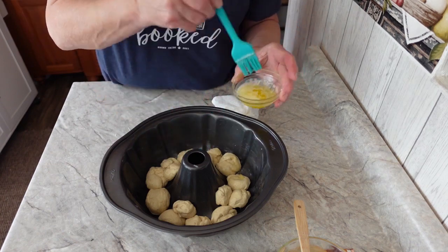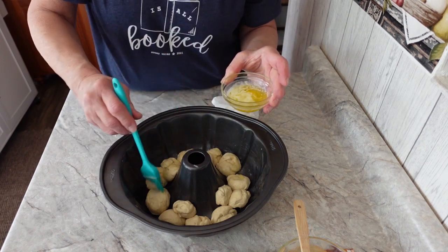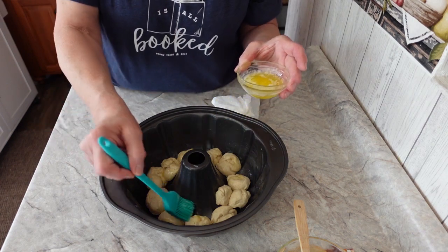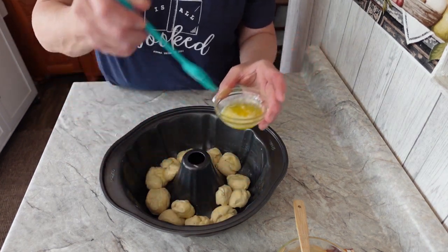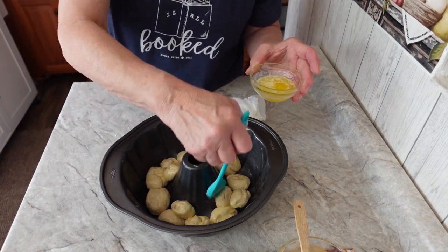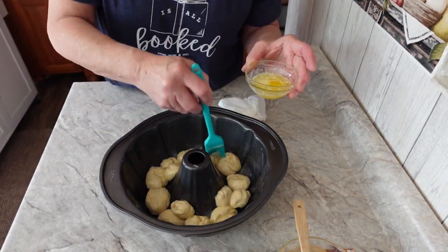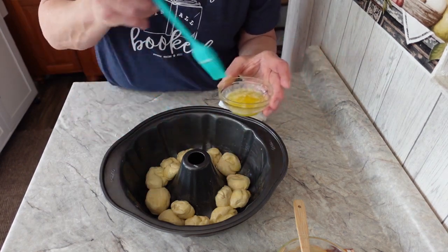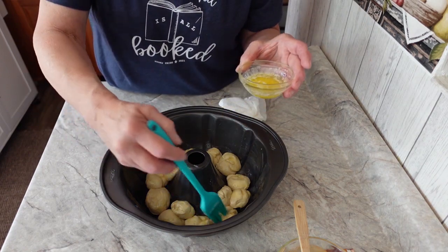Okay, let's count here, make sure. Two, four, six, eight, ten, eleven, twelve. How many do I have here? One, two, four, nine, six, seven, eight, nine, ten, eleven, twelve, thirteen. Okay, fourteen, fifteen.